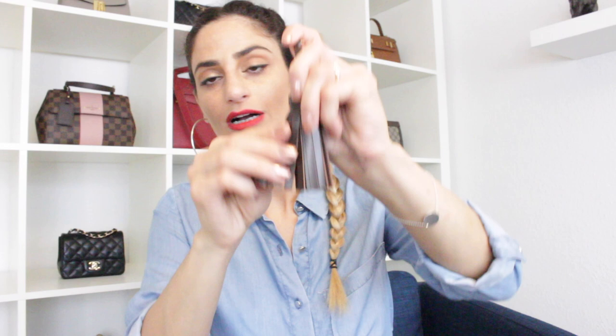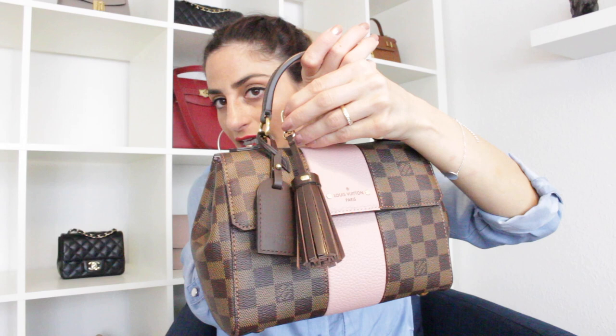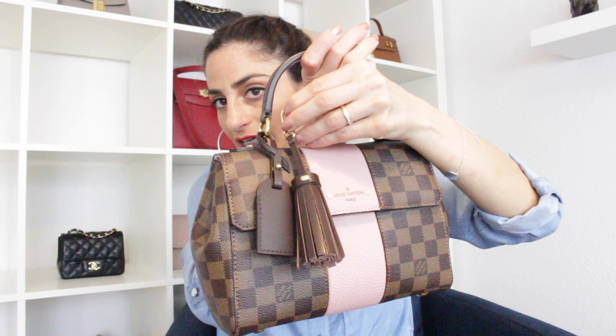I also have a beautiful leather tassel charm from a company on Etsy — I'll link it below as well. This chocolatey tassel charm goes very nicely with Damier Ebene bags, as you can tell.